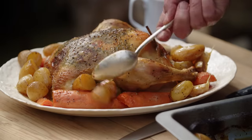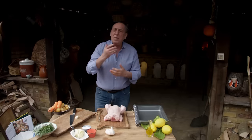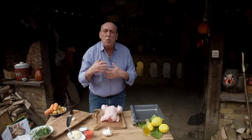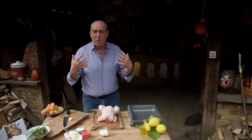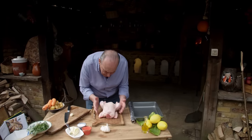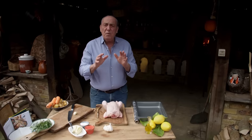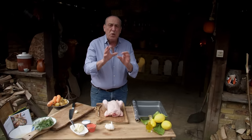Hi lovely people, let me show you how to do a lovely roast chicken. In Italy when we do roast chicken, we do pot roast — full of herbs and everything. But you can do exactly the same with a nice chicken, and with a chicken you can feed quite a few people. Let me show you what to do.